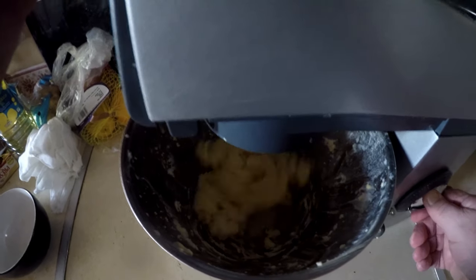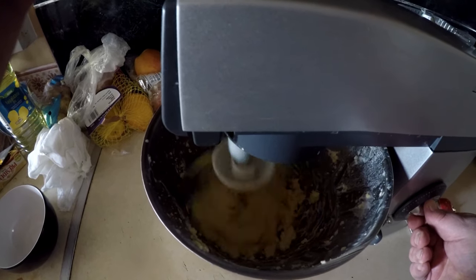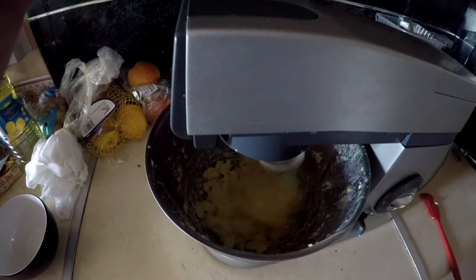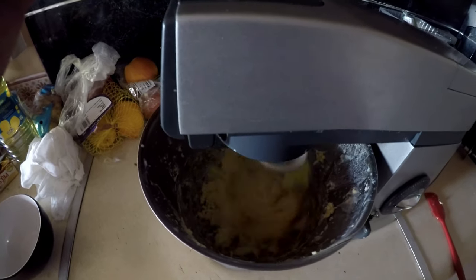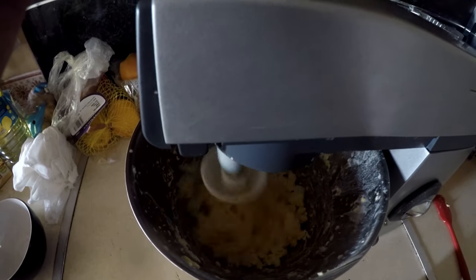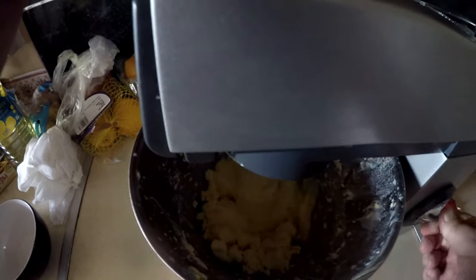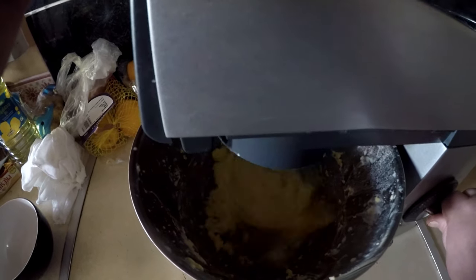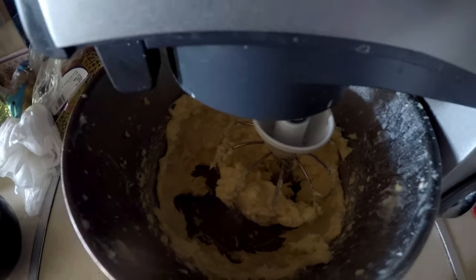I probably won't show you the wrapping bit because it's a little bit awkward with one hand, but what we'll do now is just give it a final bit of a churn. We'll then very shortly cut to me sorting some other stuff out. For now, let's just have a bit of music while that spins around. As you can see now it's starting to form properly and now we have butter.